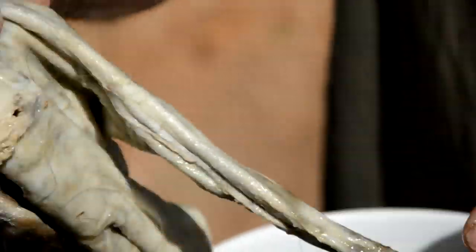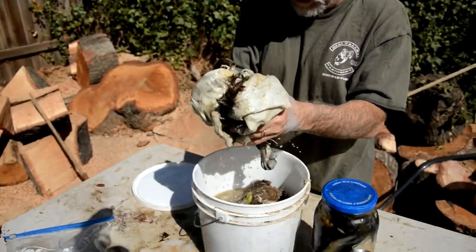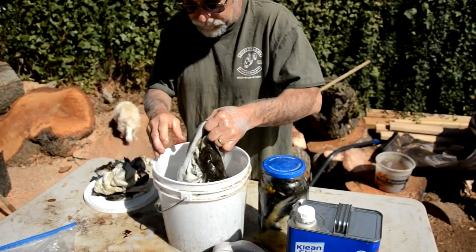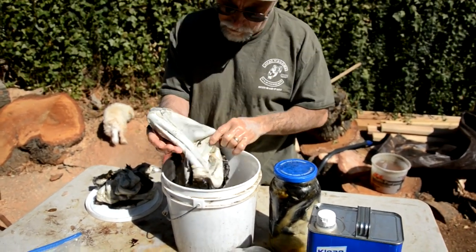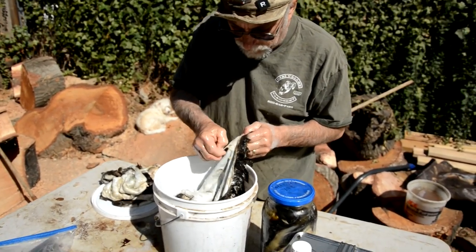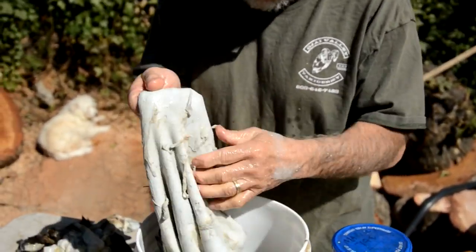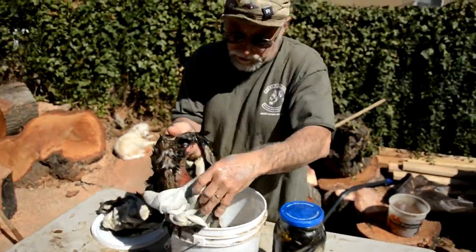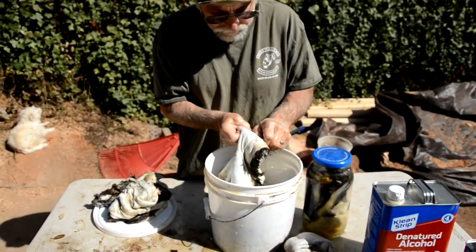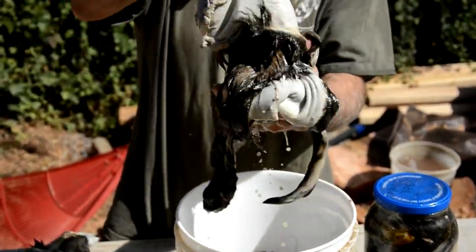You can see how it just peels off. This one's about done, so what I'm going to do is show you what the next couple of steps are. This other one — well, this one might be done too. I was going to flesh one to show the whole process, but we'll do it anyway. You want to save as much of this as you can.